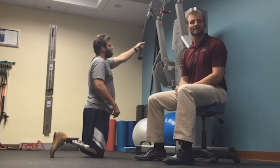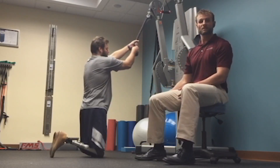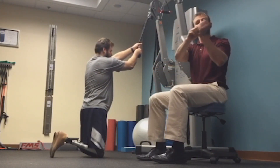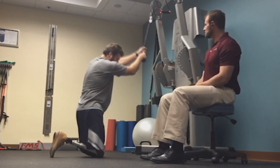This exercise is called kneeling chops. From a kneeling position, Dan is going to start with a weight on a rack, and what he's going to do is forcefully and explosively flex forward and twist to the side. He'll demonstrate.